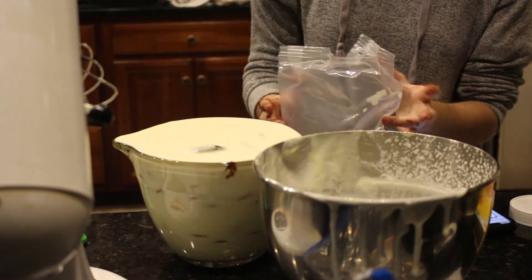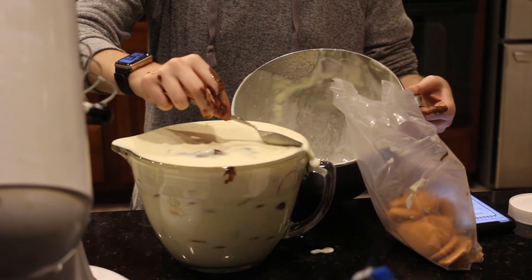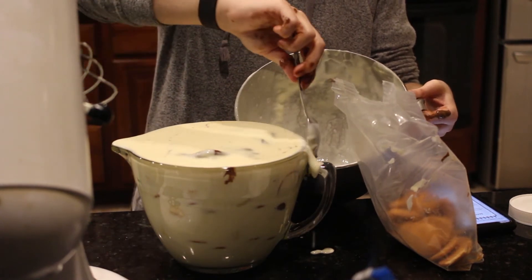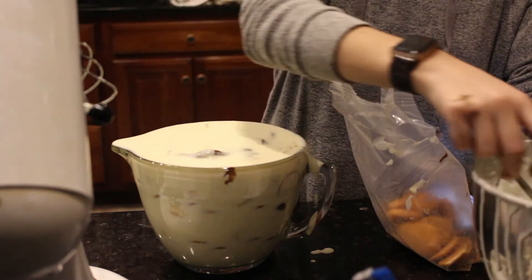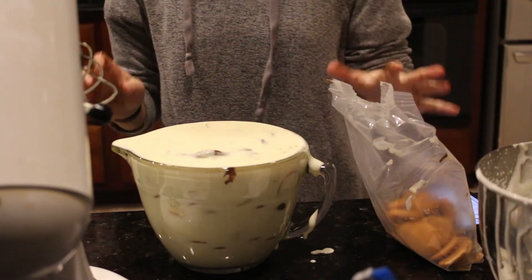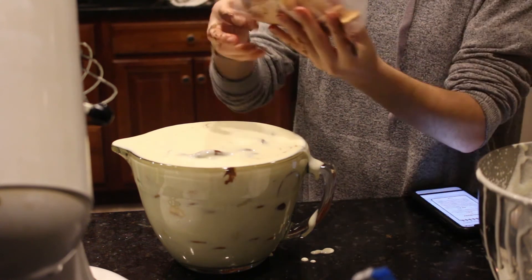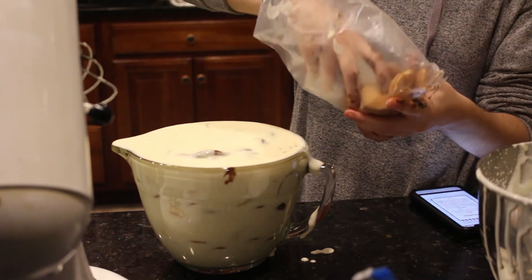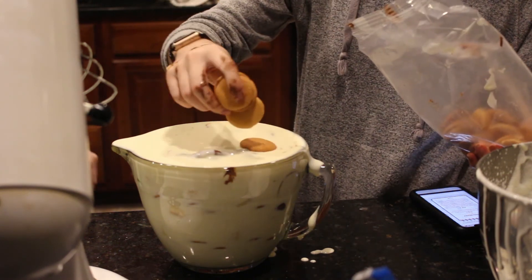Maggie, it's going to literally fall off. Maggie's taking some off the top because I'm kind of failing at it. This is definitely — if you make this, which, I mean, it still looks like it's going to taste good — definitely get the right size bowl. We just didn't have one.